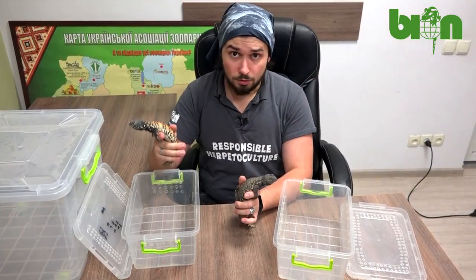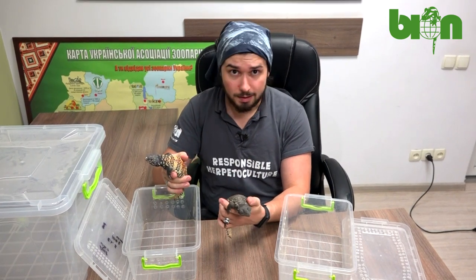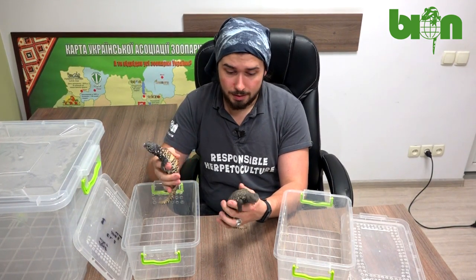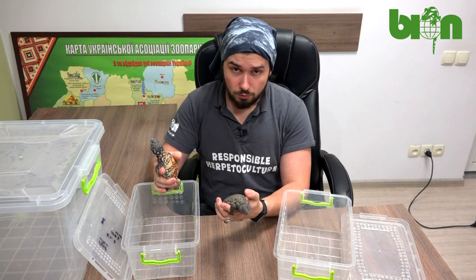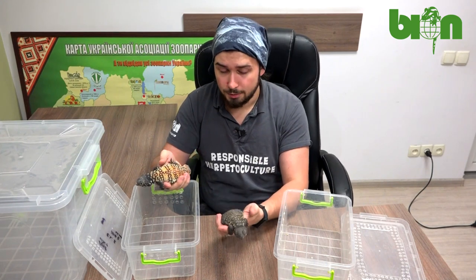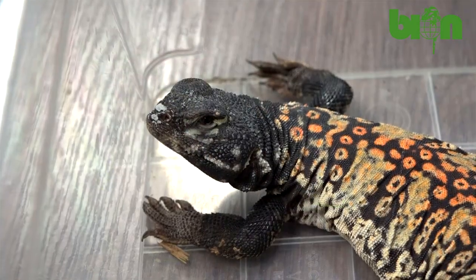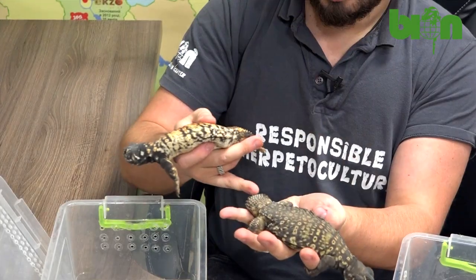Even animals from one clutch can demonstrate different growth rates — while some animals of this age are this big, others can be two times smaller, and that is normal. They should be separated immediately after hatching because Uromastyx demonstrate aggressiveness towards their siblings. When animals are separated and have their own space and territory, they grow faster and bigger and more robust. The coloration even extends to the tail on one, while on the other the tail is black or brown.